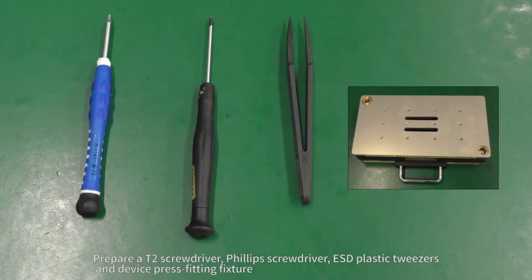Prepare a T2 screwdriver, Phillips screwdriver, ESD plastic tweezers, and device press fitting fixture.